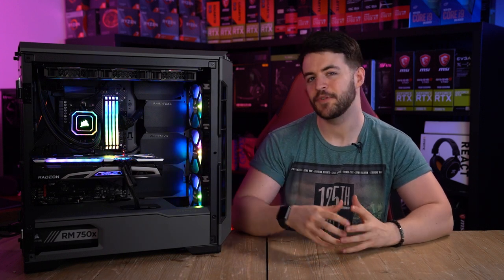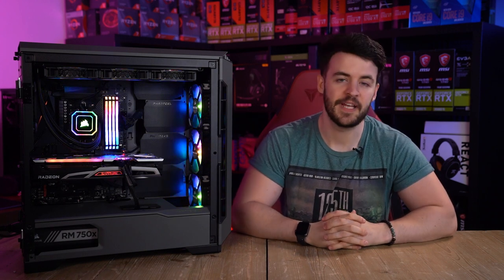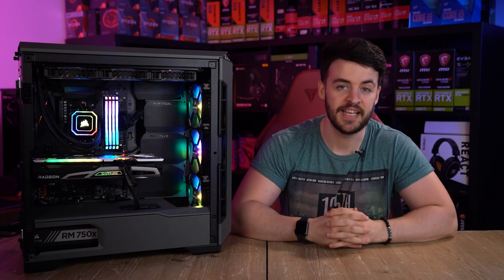Hello and welcome to WePC. My name is Jay and today I'm going to be reviewing the Phanteks Eclipse P600S. The P600S is the brand's latest flagship model in their Eclipse range. The case has been out for well over a year now and it still feels incredibly current with excellent airflow, aesthetics, soundproofing, and modularity capabilities. So let's waste no further time and jump straight into it.